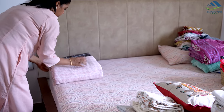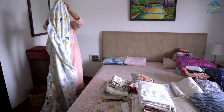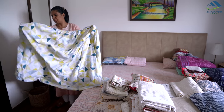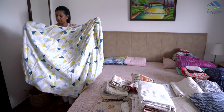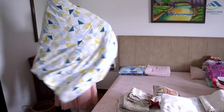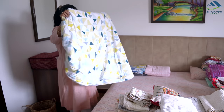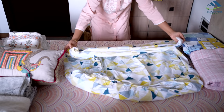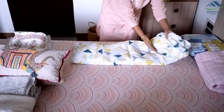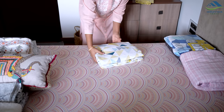Folding fitted sheets can be a bit tricky. To fold a fitted sheet, start by holding the sheet inside out with your hands in the corners. Then tuck one corner into the other, creating a pocket. Repeat this step with the remaining corners. Once all corners are tucked, lay the sheet flat on a surface and straighten the edges. Finally, fold it in half or roll it tightly for storage. With practice, you'll be able to achieve a neat and compact fold for your fitted sheets.